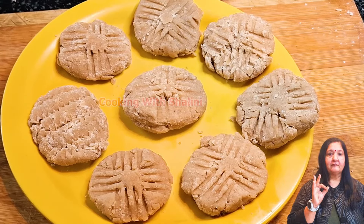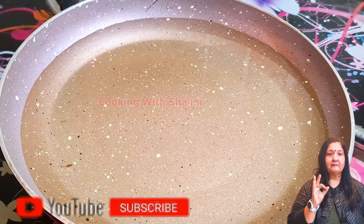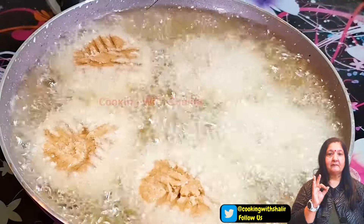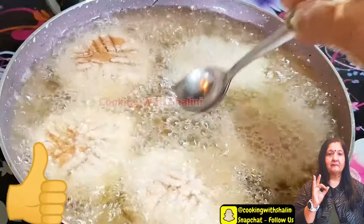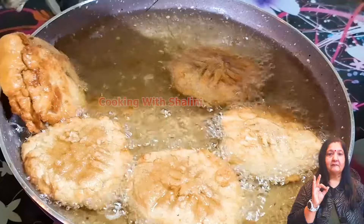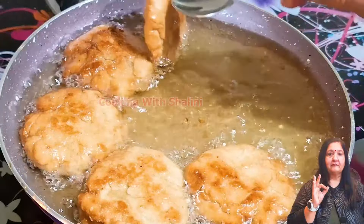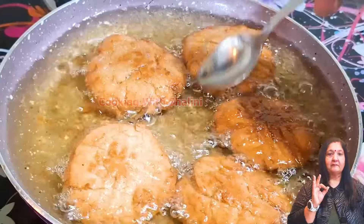We have made them all ready. Now we move to the next step — we will keep the oil warm on medium heat. We will fry them, moving from one side to the other. When they are crispy on the sides, we will flip them. Continue to fry until they turn golden brown.